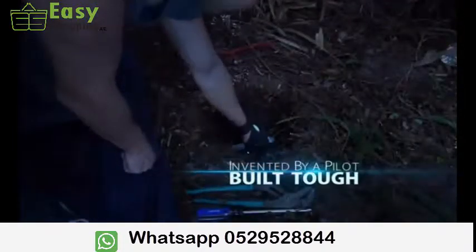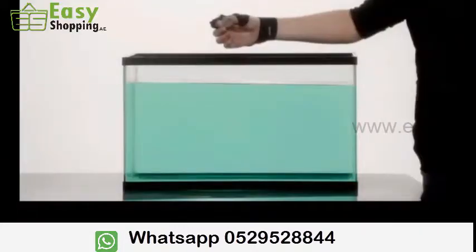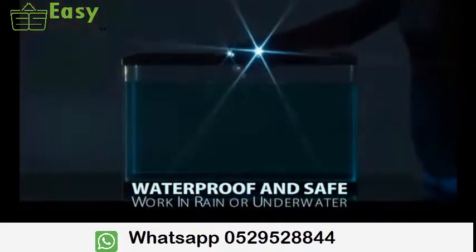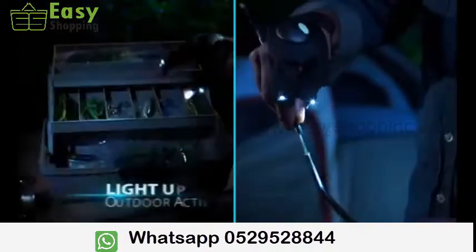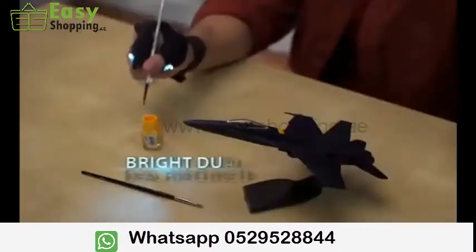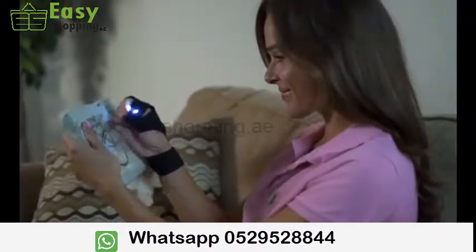The patented Glovelight is built tough for the dirtiest jobs, but stays flexible for the most detailed projects. And amazingly, it's completely waterproof and safe for when you need to work quickly in the rain or underwater. Take Glovelight fishing, camping, walking the dog, or jogging. The dual beam technology makes Glovelight ideal for close-up work like building models or crafting.